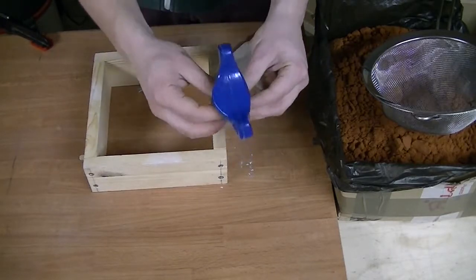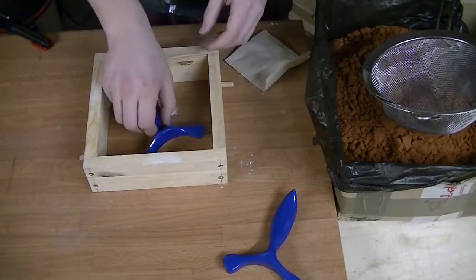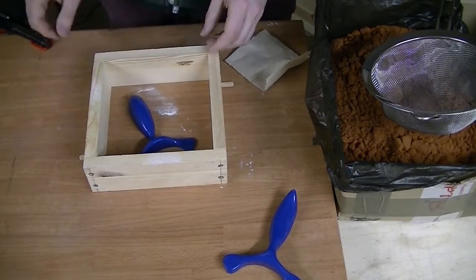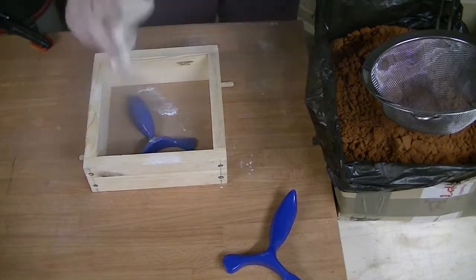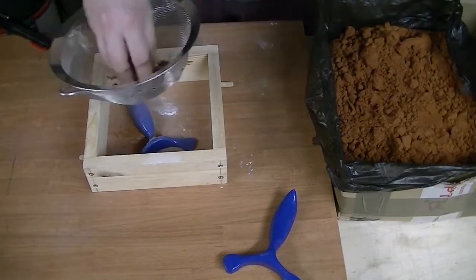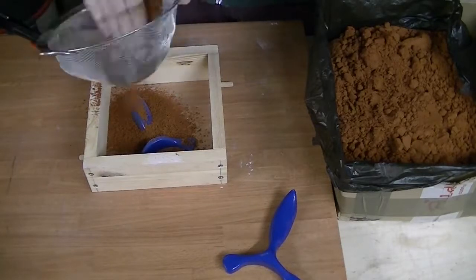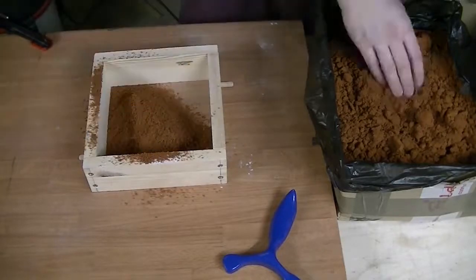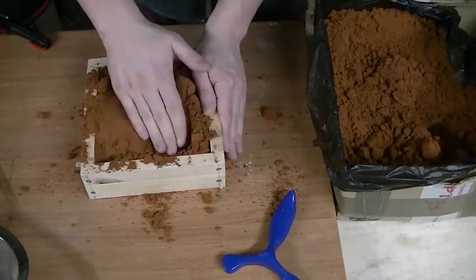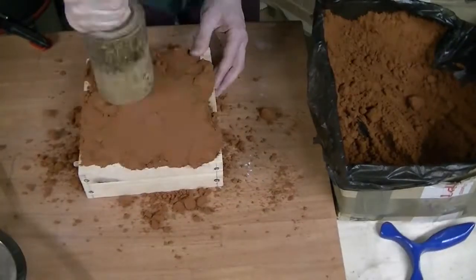To make the mold, one half of the pattern is laid face down into the flask. I apply a bit of talcum powder to prevent the pattern from sticking to the mold. Then the flask is completely packed with sand and the excess is then scraped away.